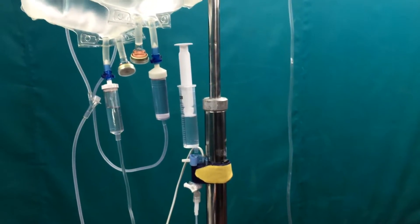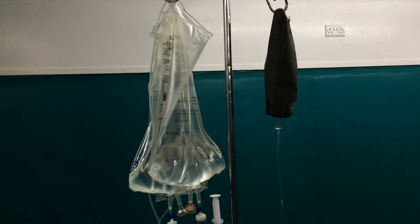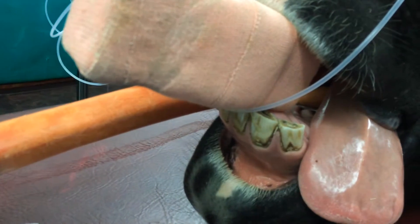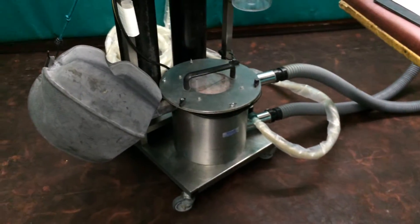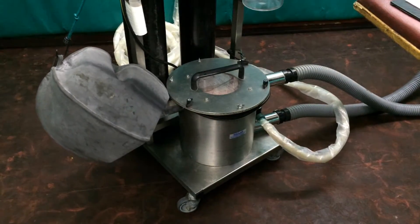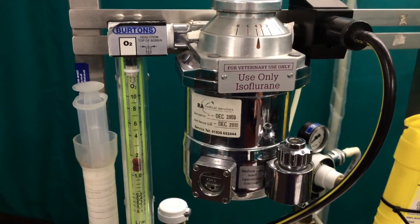We also have on the right hand side, covered up to protect it from light, a bag containing dobutamine which makes the horse's heart pump harder and at high doses even pump faster. We also have an endotracheal tube into the horse's airway, protecting the airway but also delivering a mixture of oxygen and anaesthetic gas which is re-breathed through this bag. You can see it moving in and out as our patient breathes; the carbon dioxide is removed and then the anaesthetic gas and oxygen are added to the system.